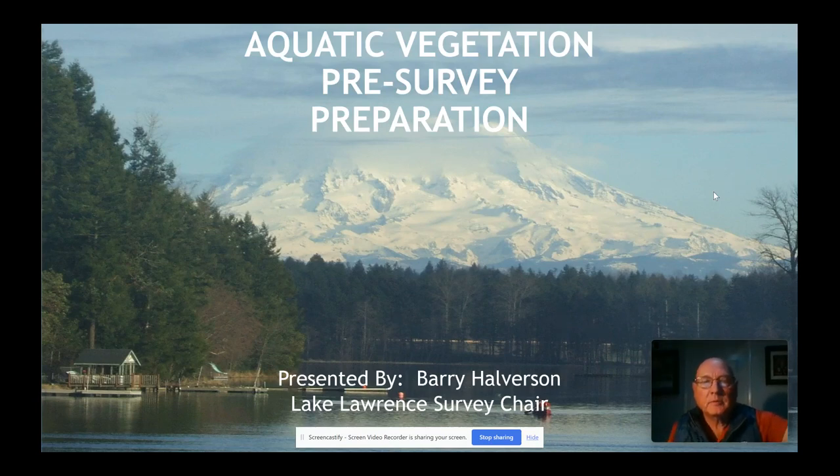Hello, my name is Barry Alverson. I'm the Lake Lawrence Survey Chair for our Lake Management District, and today I'm going to talk to you about aquatic vegetation pre-survey preparation. It's very important that you understand what you're going to do before you do it and have the tools that you need.